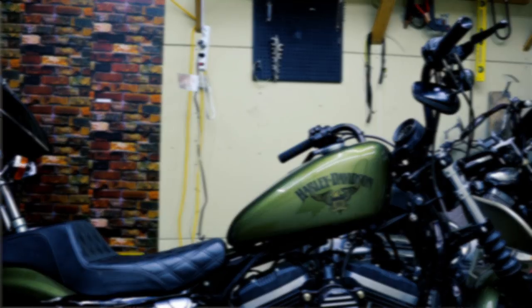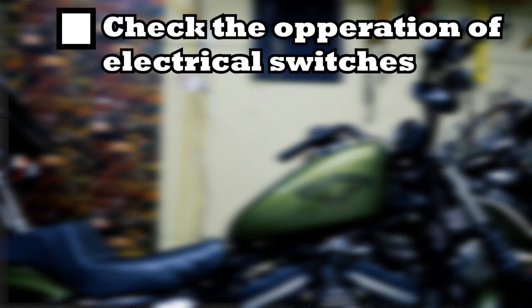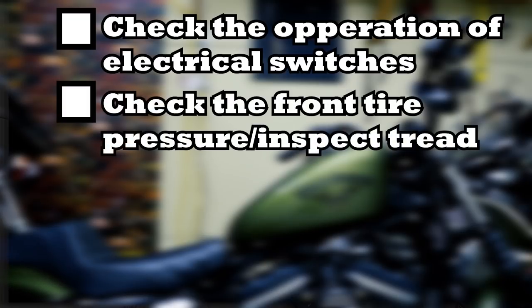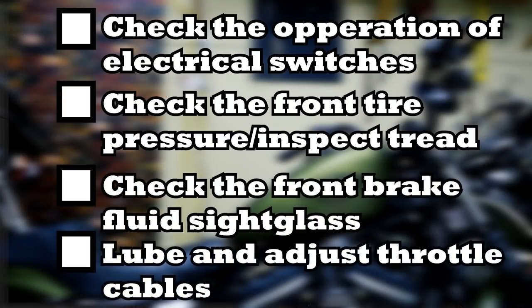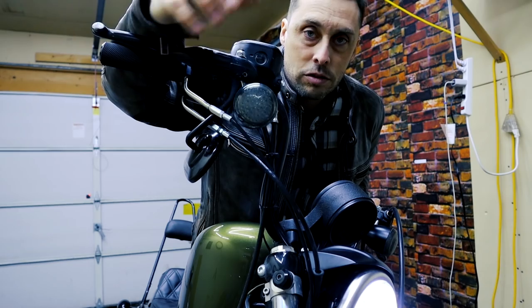During this episode, the items we're going to be servicing are: check the operation of the electrical equipment and switches, check the front tire pressure and inspect the tread, inspect the front brake fluid sight glass, and then check, adjust, and lubricate the throttle controls. Let's get started.